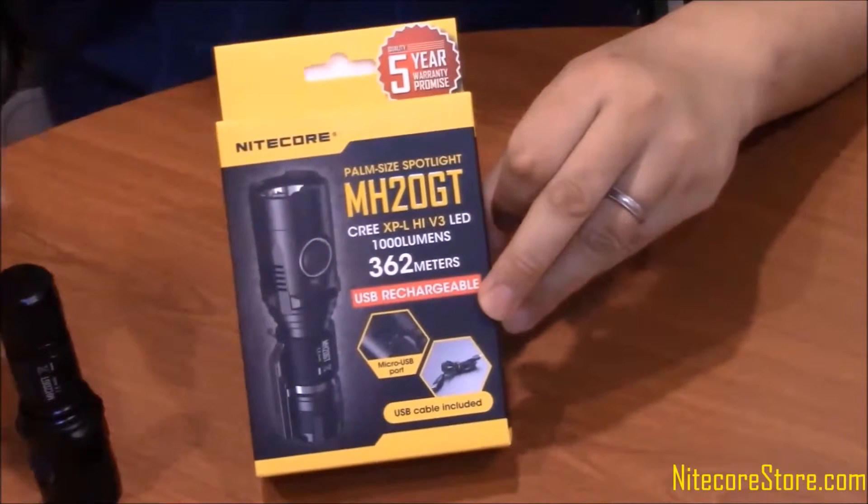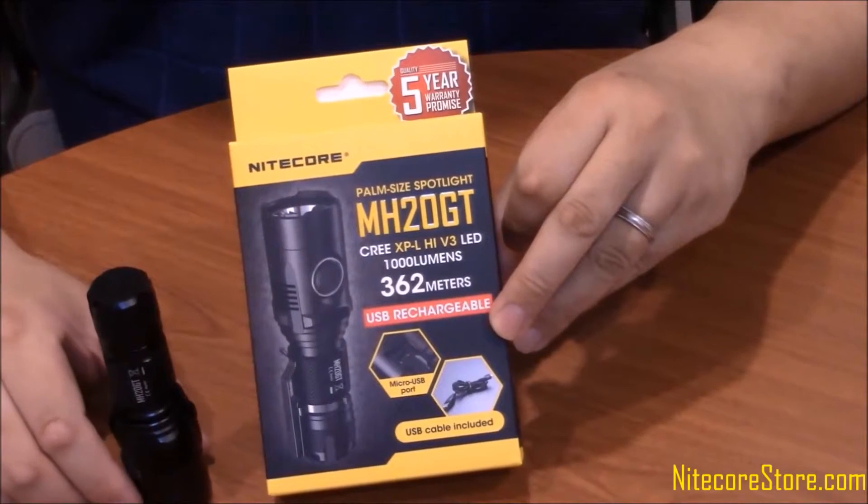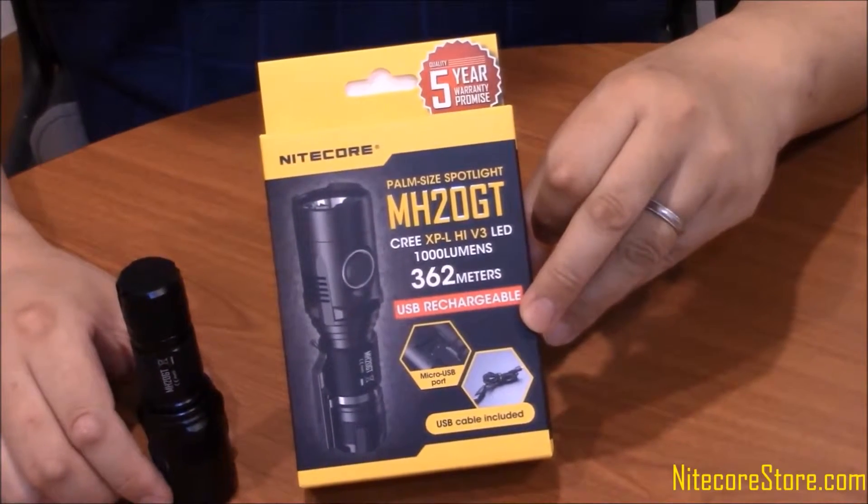This is the Nitecore MH20 GT. This is a small, strong, USB rechargeable, everyday carry light.